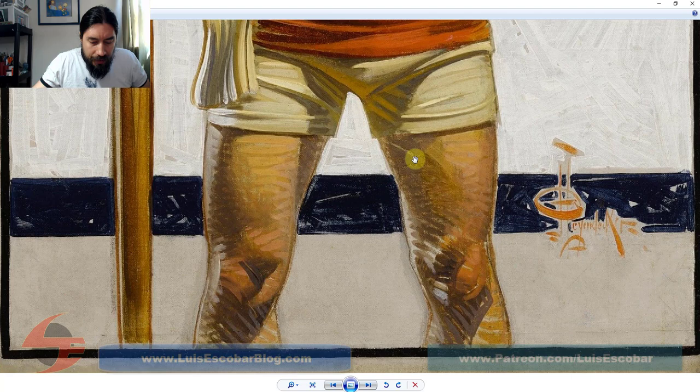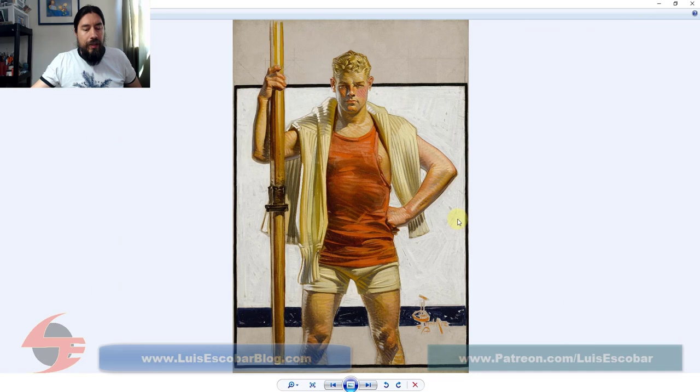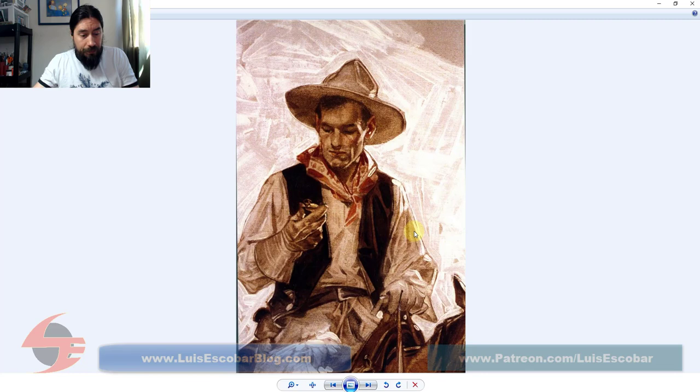Look at this leg — look at these legs. The strokes just coming across, emphasizing the planes and the muscles. So good. So yeah, that's Leyendecker — he is amazing, just utterly amazing. Highly, highly recommend studying him and working off of his work.